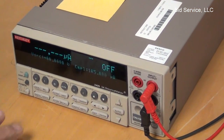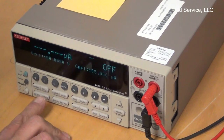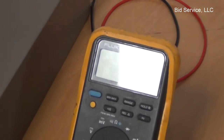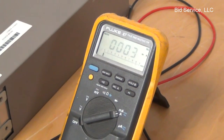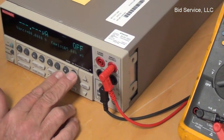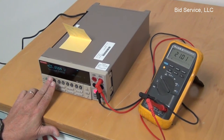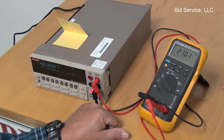The first thing we're going to do — it's set up to do current, so I'm going to set it up to send out a voltage. I've got my meter set up here for current, and I'm going to put it into voltage. I have it set up, as you can see, for 21 volts. It's connected to my digital multimeter, and you can see it's reading 21 volts.